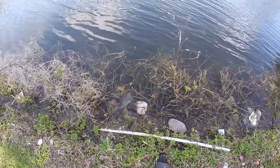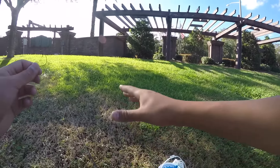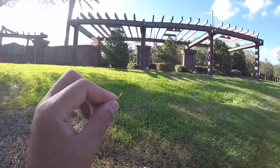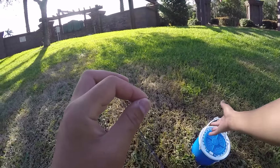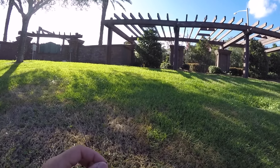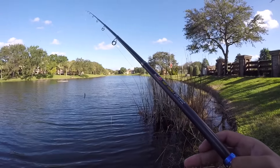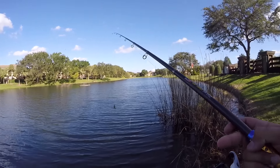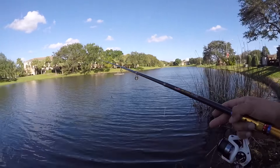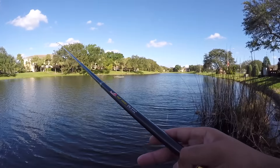So we can see the jerkbait works, the rod and reel hold up to these decent sized fish. But I switched to a circle hook and I'm going to put a shiner on so I can really set the hook — I want to see how this thing holds up to a nice swift hook set. Got my nice juicy shiner on — this thing's probably going to get taken in about 10 seconds.